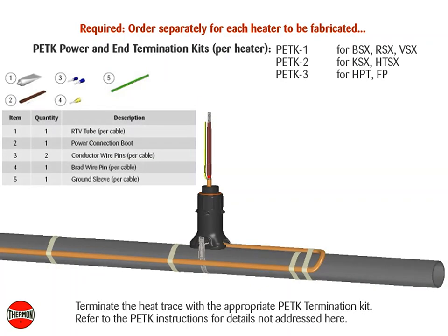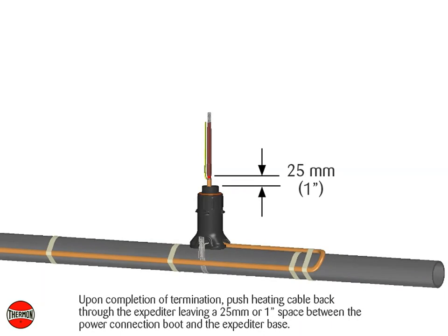Terminate heating cable with the appropriate PETK termination kit. Refer to the PETK installation instructions for details not addressed here. Upon completion of termination, push heating cable back through the expediter leaving a 25 millimeter or 1 inch space between the power connection boot and the base.